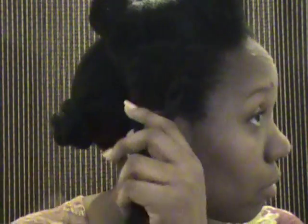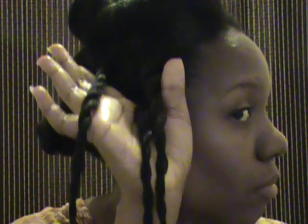I wear this style maybe three to four days out of the week. The first couple of days I'll just wear a ponytail or a bun. I do the two-strand twist for my entire head. I hope this was helpful and I will see you guys on my next video. Thanks for watching.